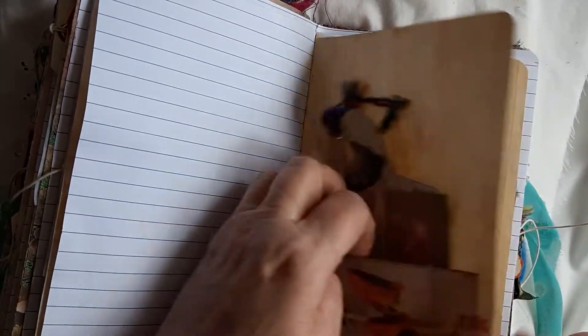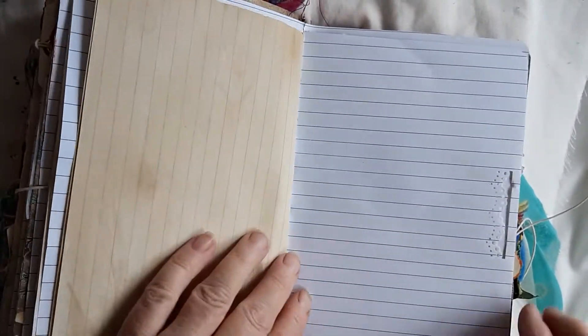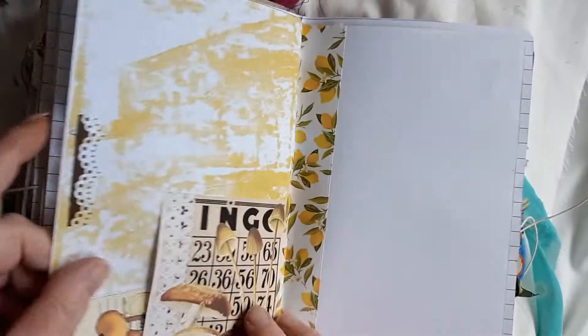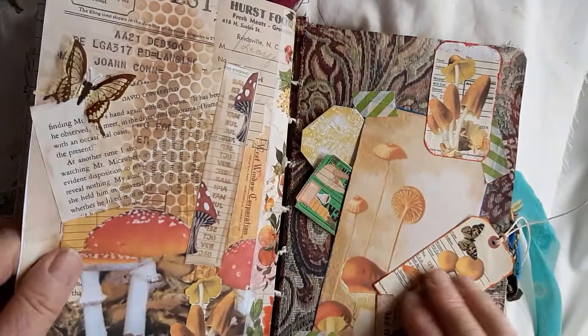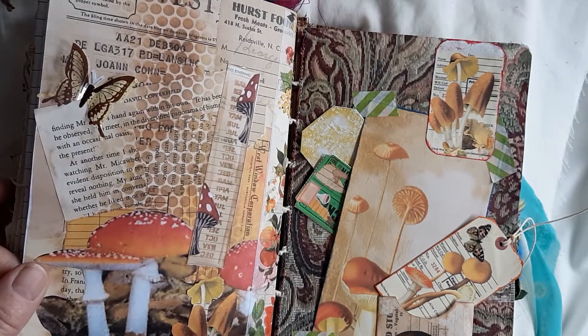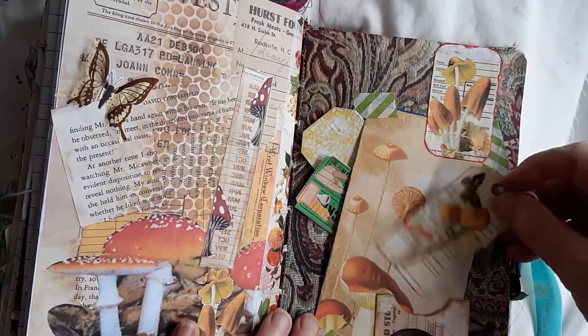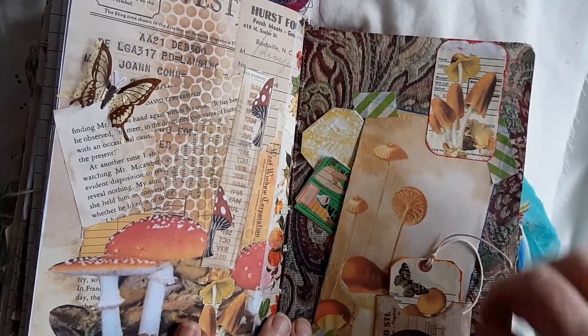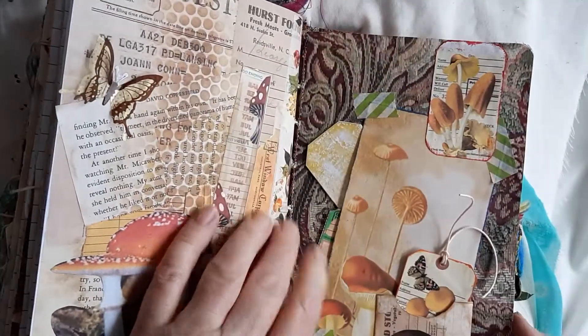A little washi tape — there we go — a little tag. Three in that one. More of my washi tape — I have so much washi tape you really wouldn't believe! Another little side pocket there. Another one of the collage pieces, and again I've just added a few bits to that — just to make it my own.